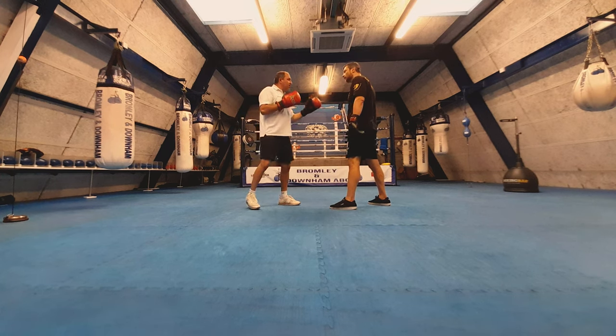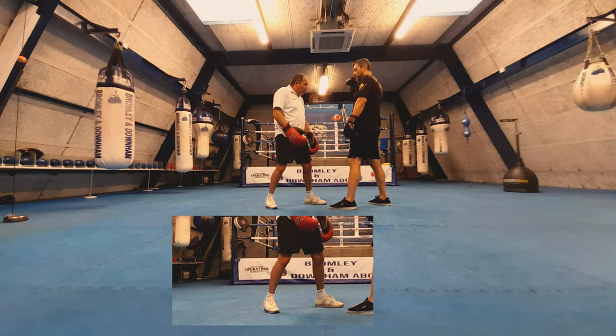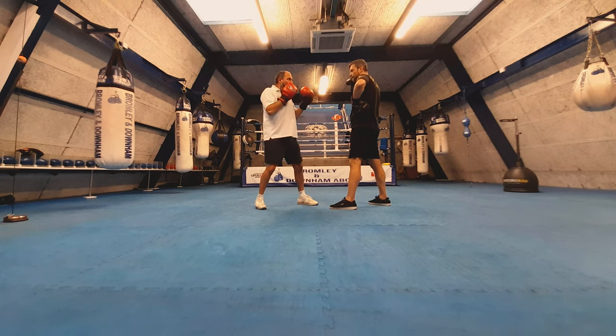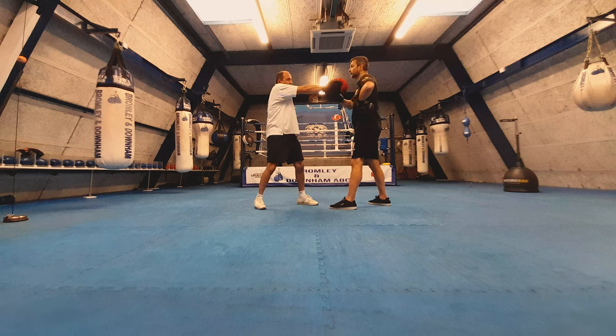Even with a single cross, the most important thing is to turn your feet and turn your waist. If I just throw the shot from my arm I'm here — but if I turn my waist and turn my feet, look how much further extension I get on my arm just from that rotation. That extra reach instead of just punching from the arm alone.